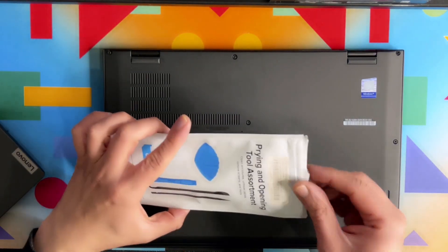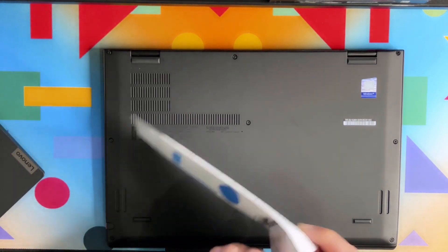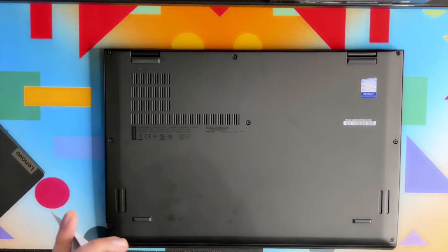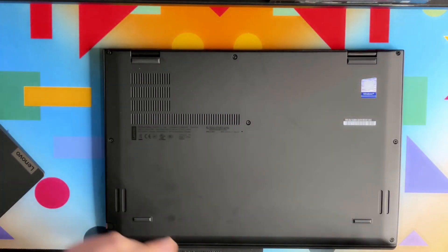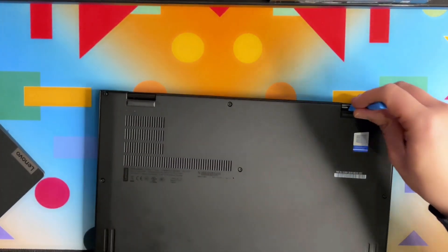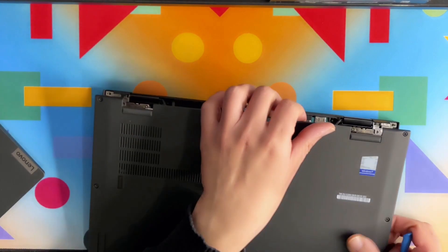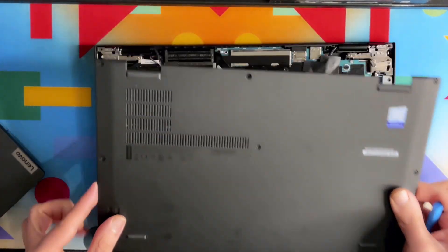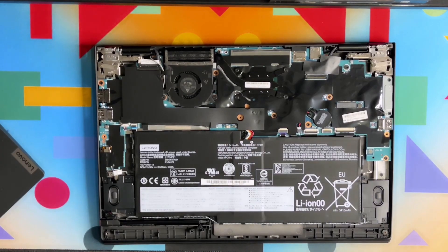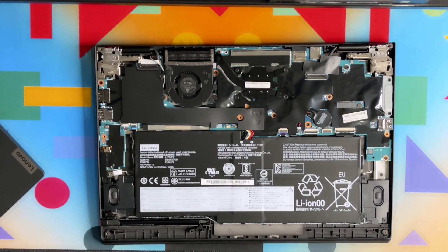The screws are open now. I'm picking up the opening tool from the iFixit tool set. As you can see, the laptop is very easily opened and the back cover is now off.